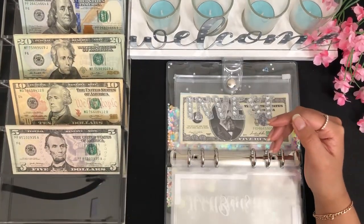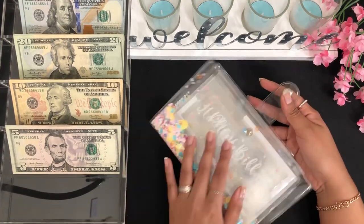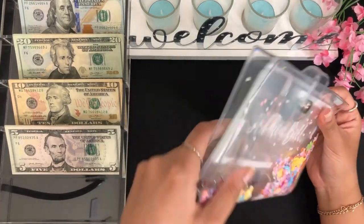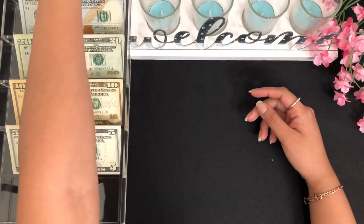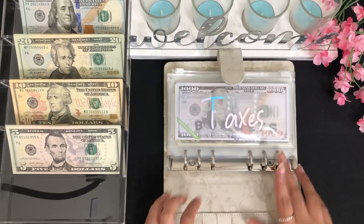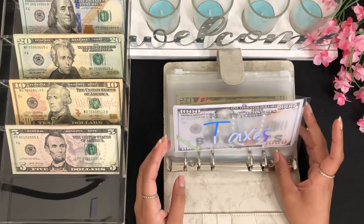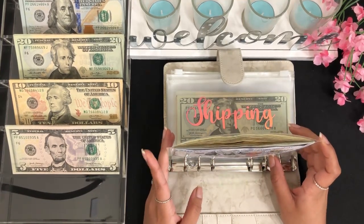That's all I'm going to be stuffing from this binder. Now let's go ahead and move on to my bill exchange, and we are going to be starting off with my marble binder because I need to bill exchange my taxes envelope — it is very very thick right now and I can't wait to make this thinner.